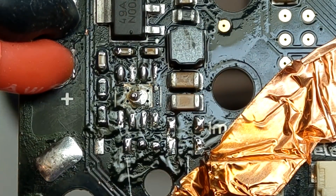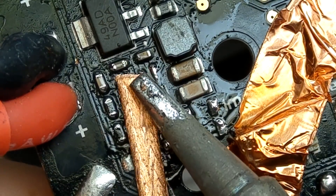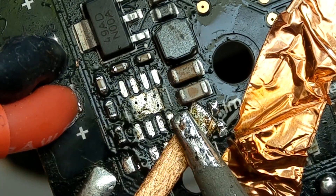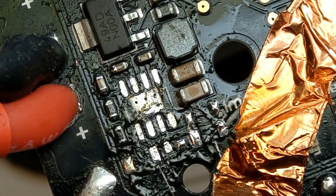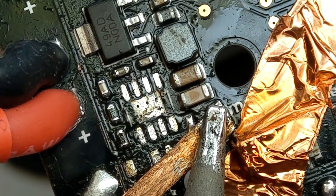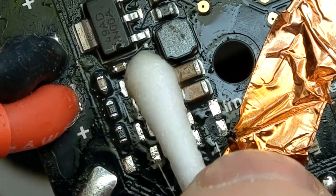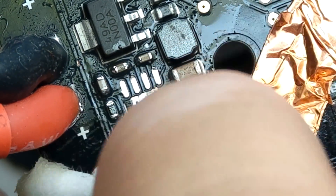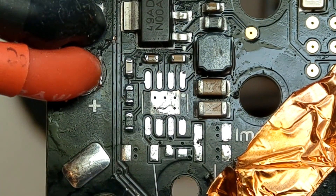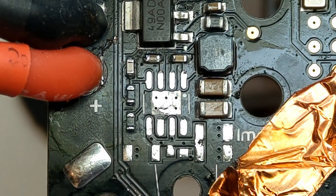Now I will take some solder wick and rearrange this PCB so that it will be easier for me, and clean the area. Look how shiny and new the pads are now because we eliminated the corrosion and re-soldered them.